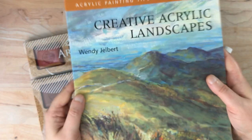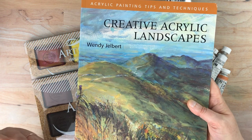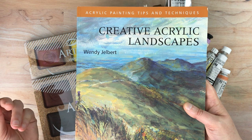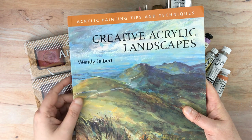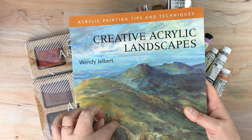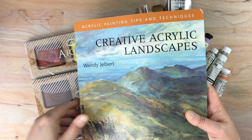And this book — 'Creative Acrylic Landscapes.' Jackson's allows you to have a wish list, or a favorites list as they call it, spelled the British way. This was one of the items on my favorites list where I kind of leave things in there, and then if they go on sale I might add them to my cart.